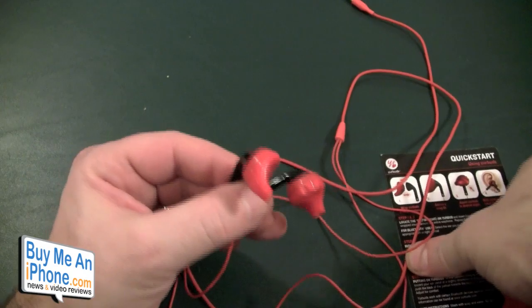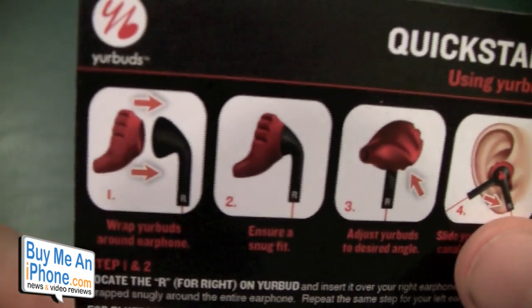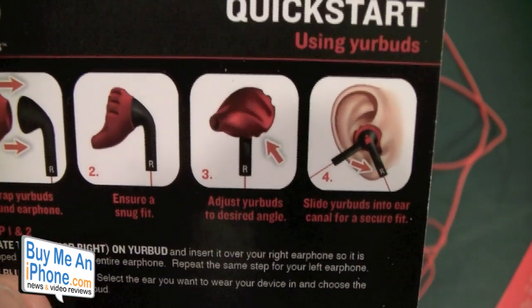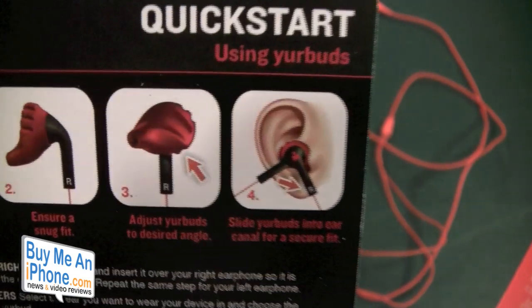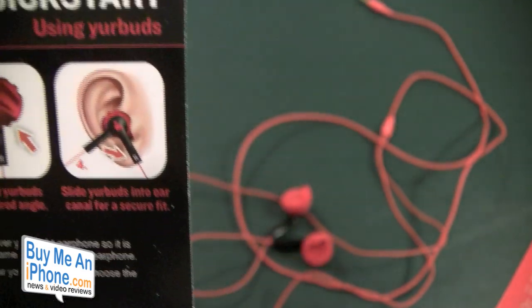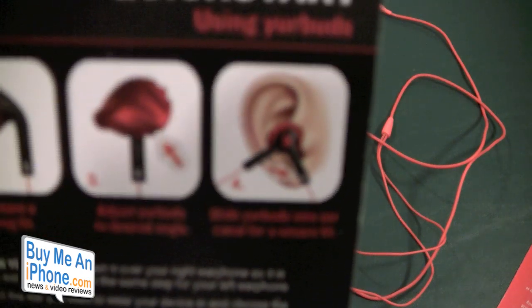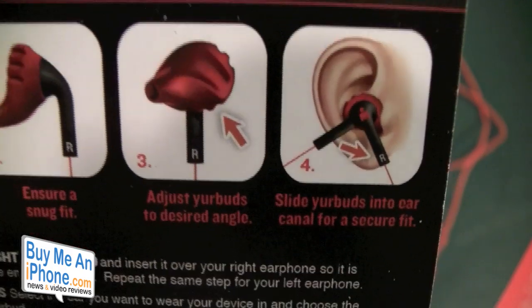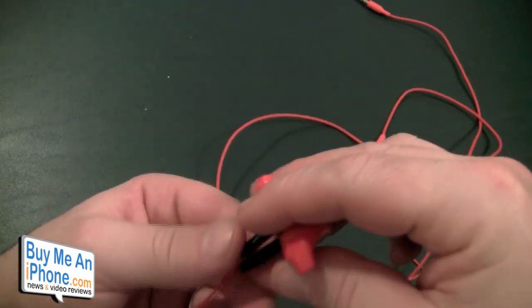To show you a little bit about the system — you've got the earbud around the earphone. You ensure a snug fit, adjust the earbuds to your angle — you can adjust them to whatever angle you want. Then you put them in your ear and twist them and they stay really, really nicely like I mentioned. Slide your earbuds into the ear canal for a secure fit. These are perfect for high-energy intense workouts, of course, because they were designed by a marathoner and a triathlete.